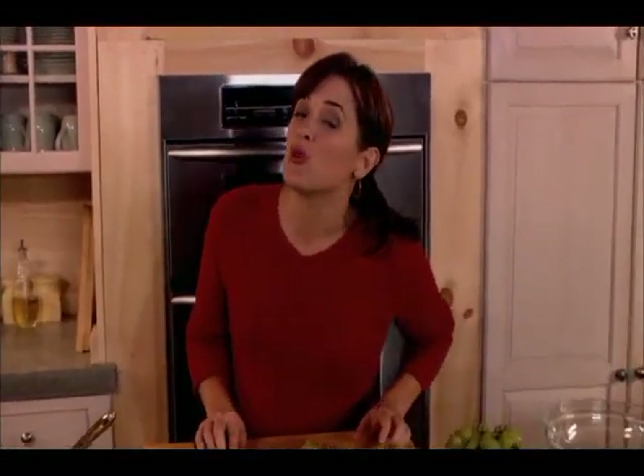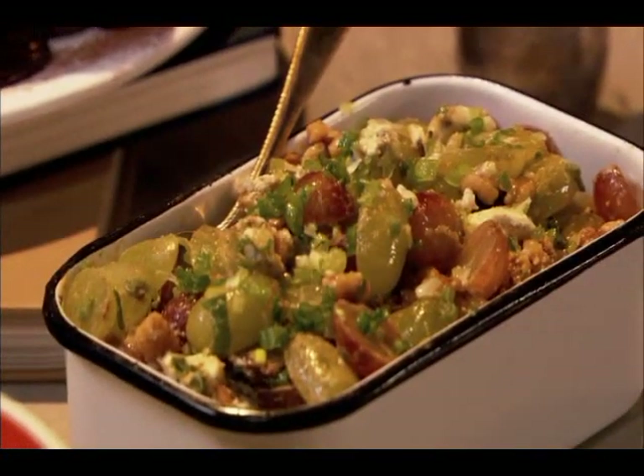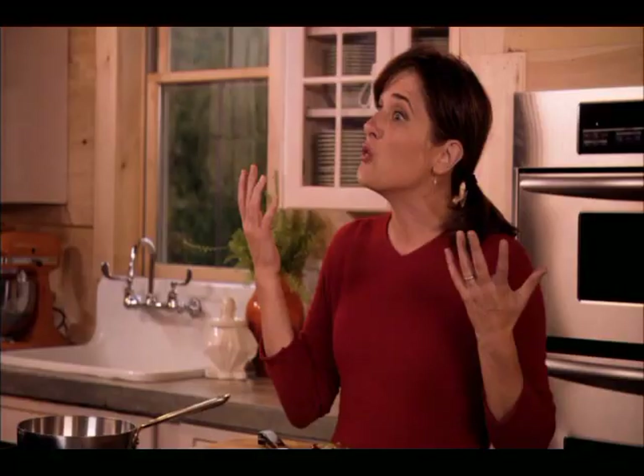Grapes of Wrath is perhaps one of the greatest books ever written. Today, in the Katie Brown Workshop kitchen, we wanted to get a little bit inspired by the title and have some fun with it. So we've created a fantastic grape salad that has a bit of a wrath to it.